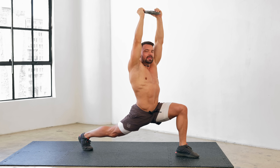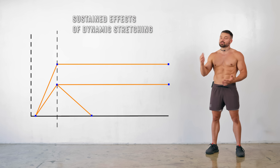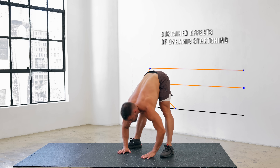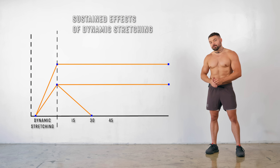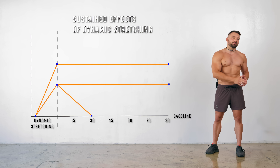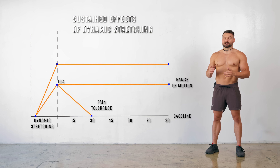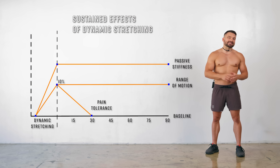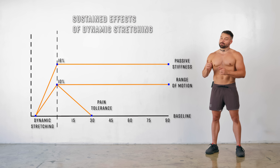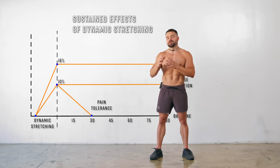Simply actively focusing on this every single day is already going to help. But incorporating weighted and PNF stretches is going to help you even more to identify the muscle that's being stretched. In 2019, a study was conducted that I found extremely interesting. They tried to determine if dynamic stretching had a direct impact on hamstring mobility. They tested 24 healthy subjects immediately after and at 15, 30, 45, 60, 75, and 90 minutes after performing dynamic stretches. Range of motion increased by 7 to 10% and was sustained for the full 90 minutes. Pain tolerance also increased by 10% but returned to baseline after only 30 minutes. Passive stiffness decreased by 7.9 to up to 16.7% and returned to baseline only after 90 minutes. Dynamic stretching should therefore definitely be the first thing you do in every single flexibility training session.